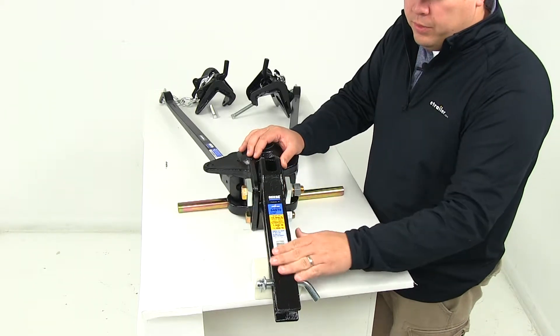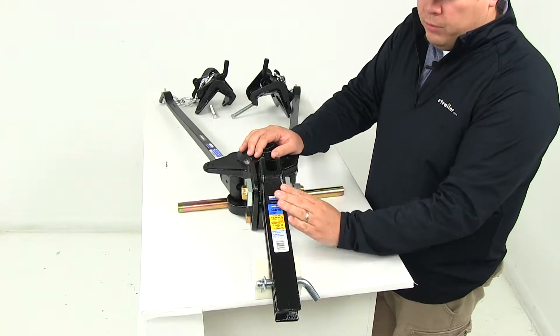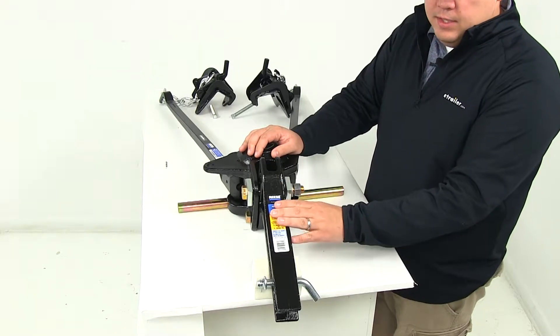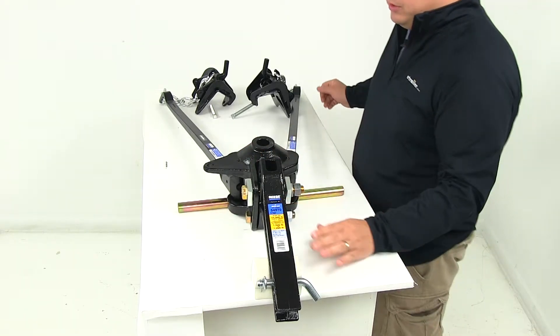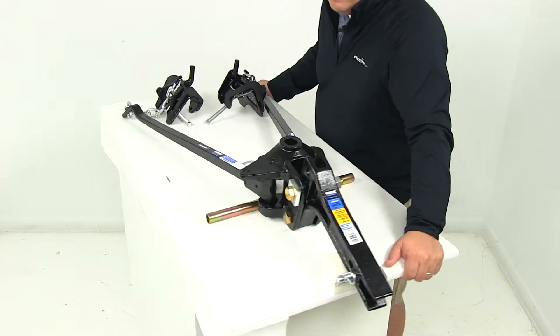It is going to come with the shank. It's a nice solid steel construction with a powder coat finish, so it's going to stand up really well against rust and corrosion. It is designed and rated for weight distribution. It's also going to come with your 5/8 inch pin and clip so you can secure it inside of your hitch.